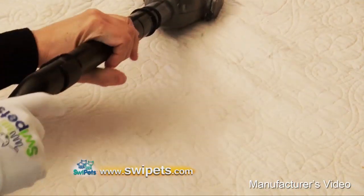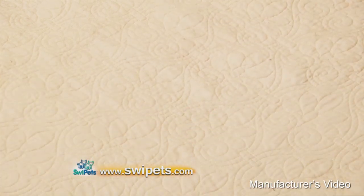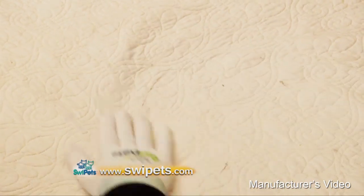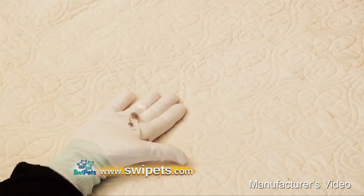Watch as we try to vacuum cat hair from this bedspread. Looks like it did a pretty good job, doesn't it? Now watch this. Sometimes when you use a vacuum on cat hair, it doesn't even pick it up. Look at all of the cat hair the vacuum left behind. It's unbelievable.